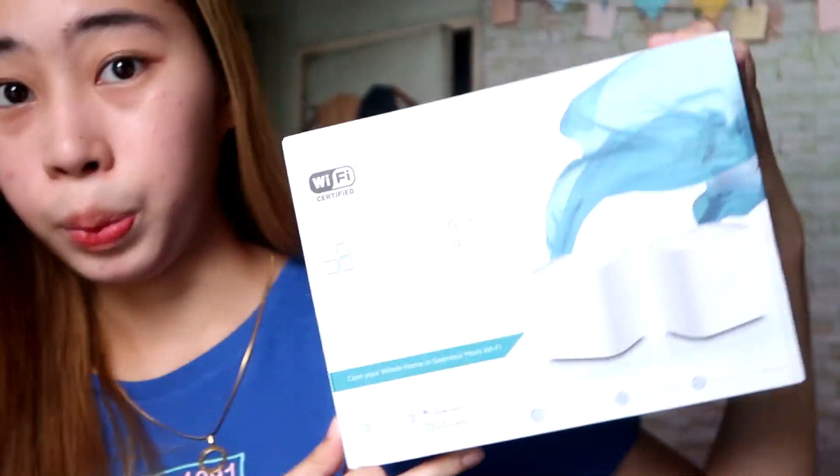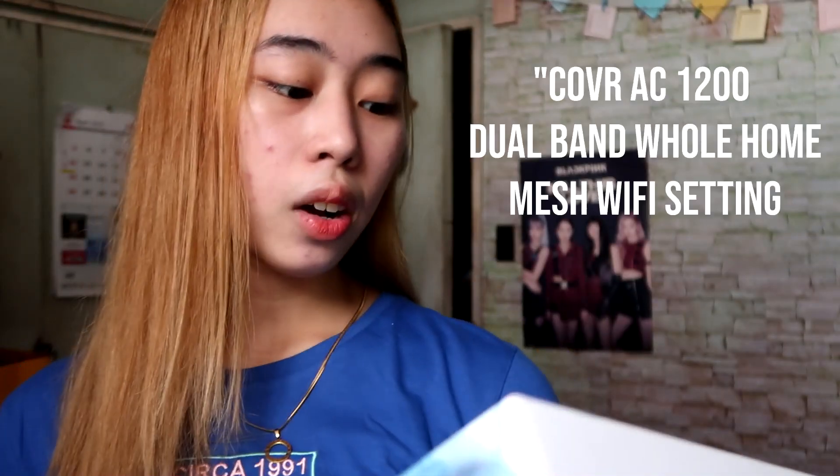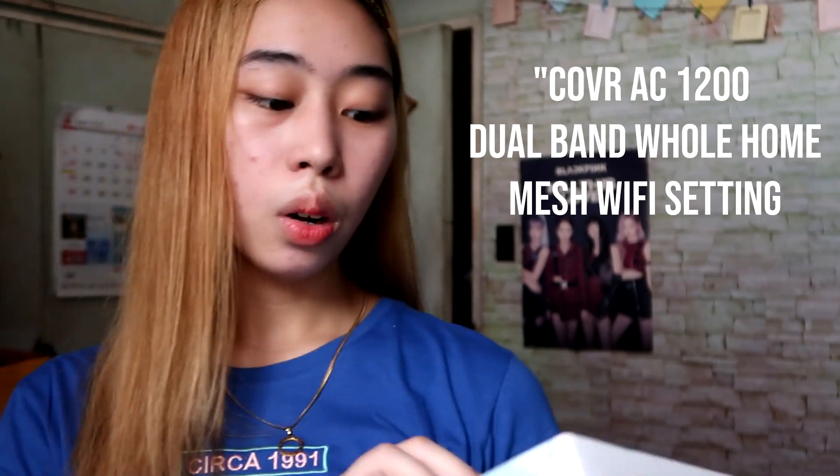In my last video I tackled a technique. But for this video, I'm going to show you a product that can help make your Wi-Fi faster and give you a stable connection. D-Link Philippines sent us a Wi-Fi Mesh — the Cover AC1200 Dual Band Whole Home Mesh Wi-Fi System. Let's explore this Wi-Fi Mesh and find out what it's used for and if it can really help speed up your internet connection.